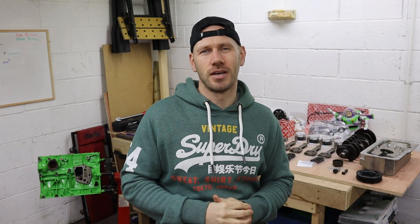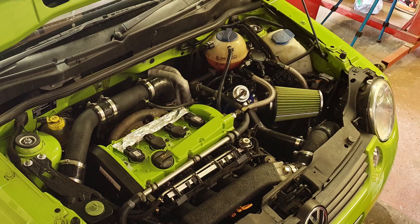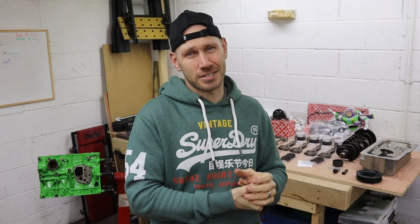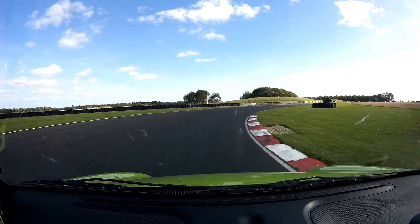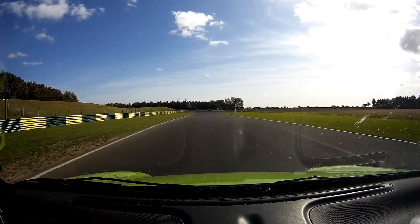Number one on the list has to be power. There's no point in building a forged engine and not heading for more power. At the minute we run an AUM motor with a KO4 turbo and it makes a peak boost pressure of about 1.4 bar, about 270 brake horsepower. That plus the Pelican limited slip diff just means that it's an absolute hoot — an absolute scream. I'm sure you've seen some of the track day footage; this thing is ballistic.